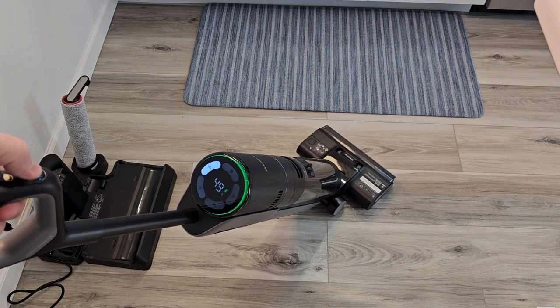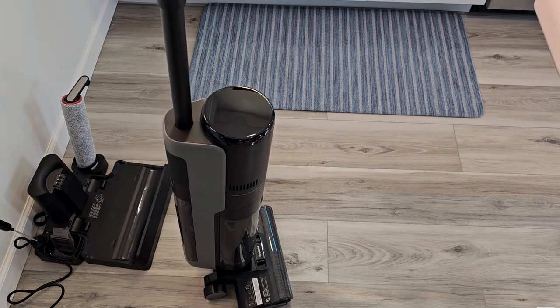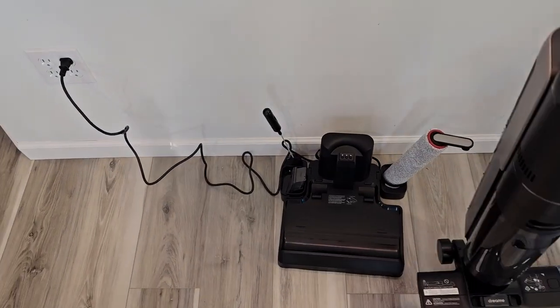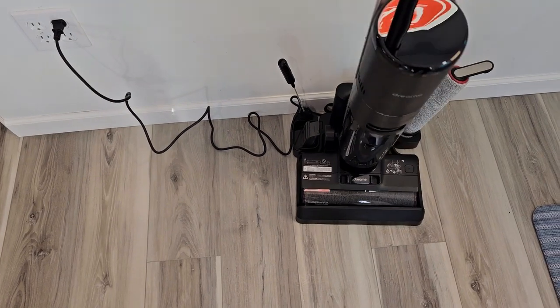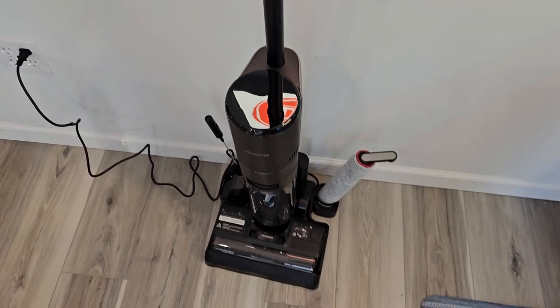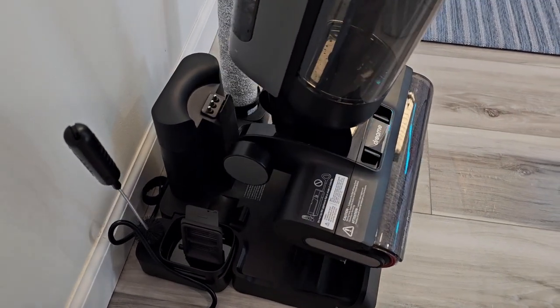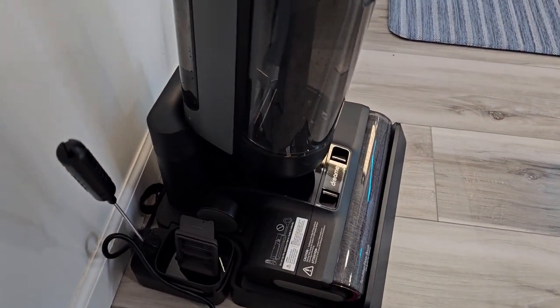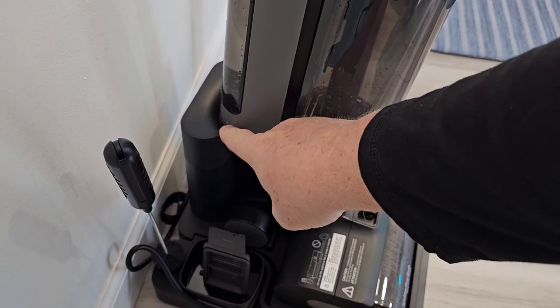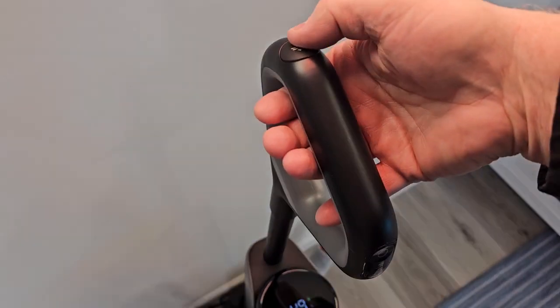Auto mode. Powering off. Please put the appliance on the charging base. So let's put it on its base and now we can hit the self-cleaning mode. Please put the appliance on the charging base for self-cleaning. It is a little tricky — it has to go down in that slot a bit; sometimes it gets stuck. Now I can hit the self-cleaning button.